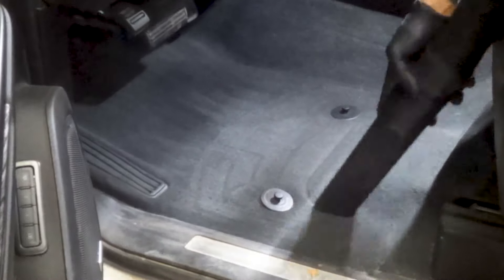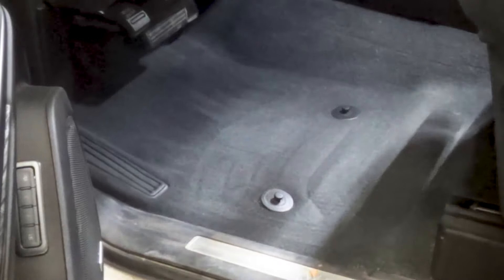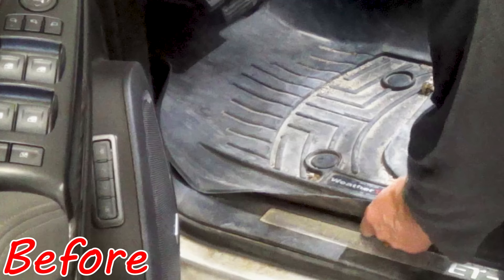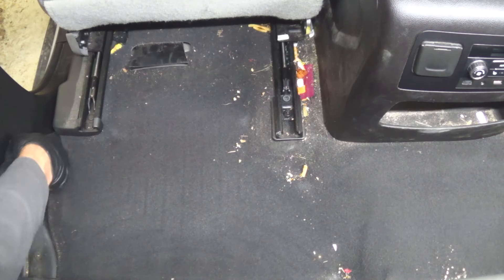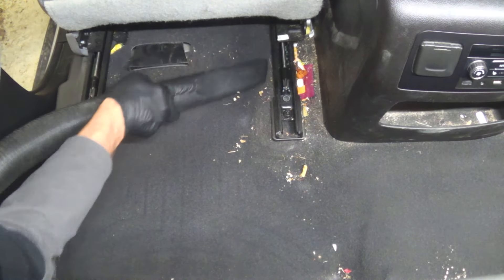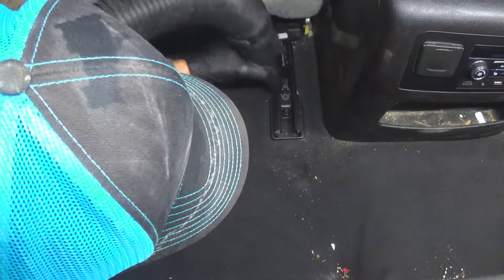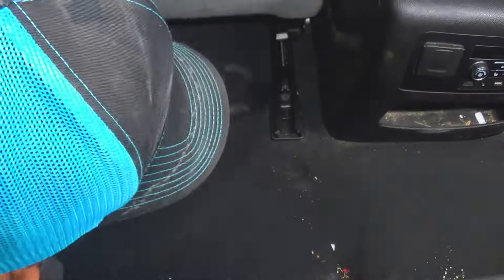I didn't have to remove the seats as the floor mats did a wonderful job protecting the carpet under the front row. The middle seats fold up nicely so I was able to get cleaned up under them as well. The carpet in this Chevy was not too bad, so the vacuuming stage went really well. I didn't have to use the extractor at all. My next video is on a completely disgusting Pontiac Vibe that's got enough extractions to cover you for a month.